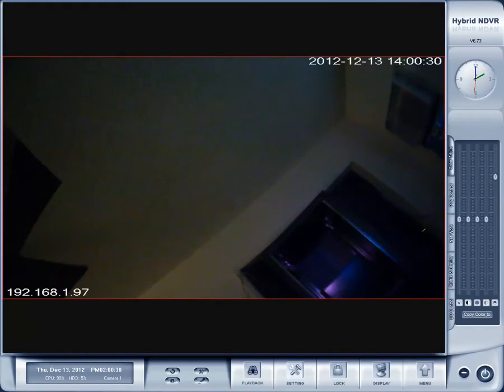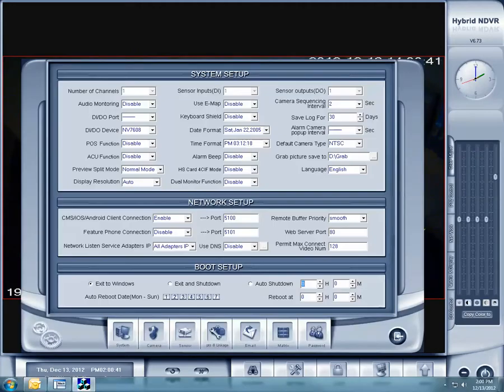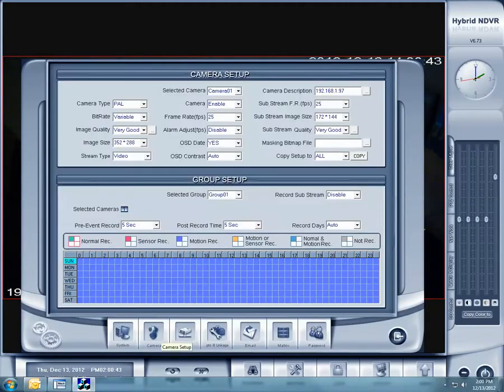Now we're going to set it for motion recording. If you go to setup DVR, or your settings right here, then go to camera, and then select the camera — make sure the camera number is selected. Ours is on camera 1, and we can tell because if we hover over it, you'll see the IP address right there.